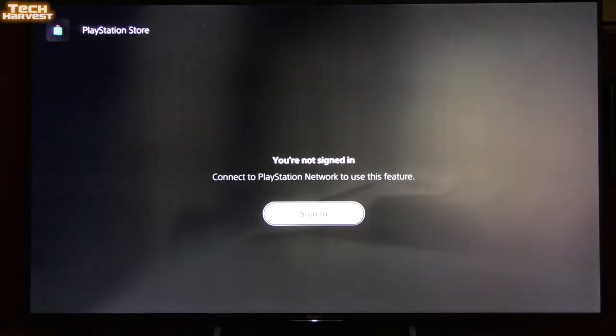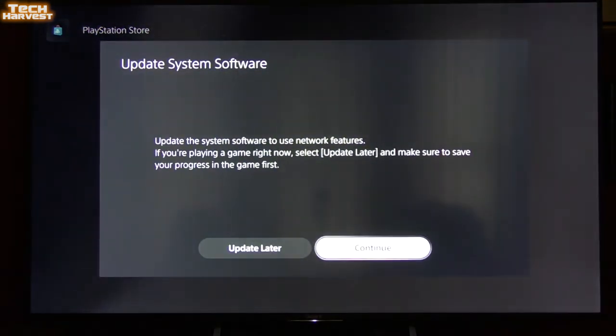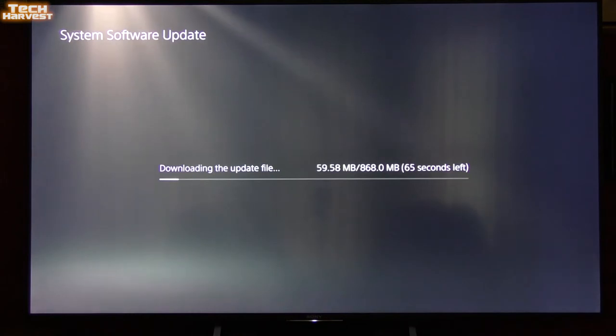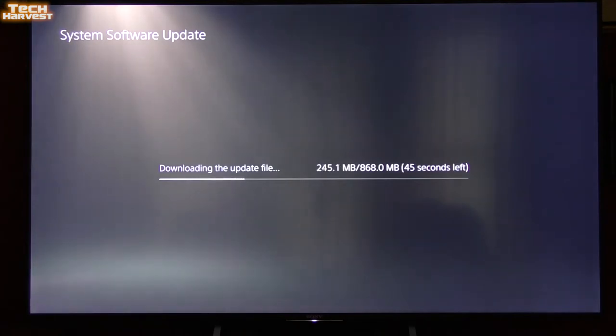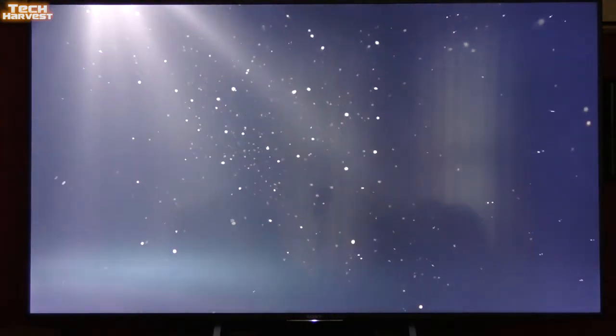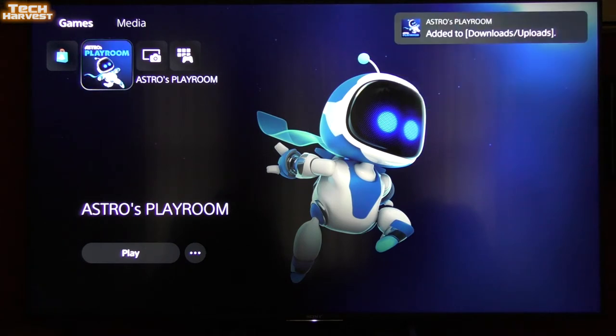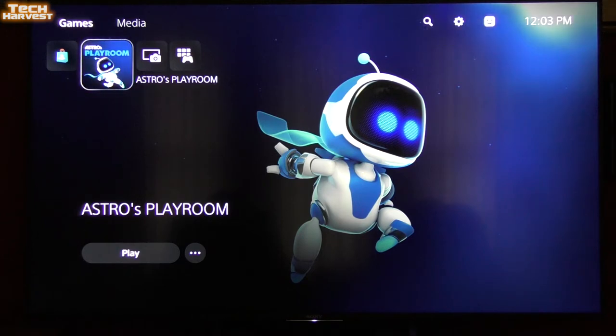We're going to bite the bullet and try to do the update. Now it's actually working — maybe it needed a reboot, and that was the thing. This update is actually not very long at all. Everything's updated. It did restart a couple of times — it downloaded, then installed, and restarted a couple of times.